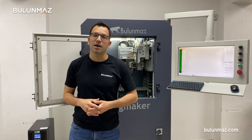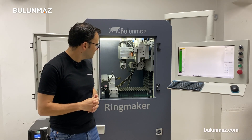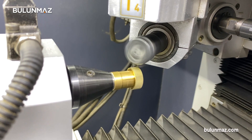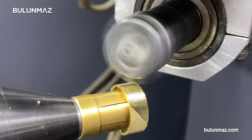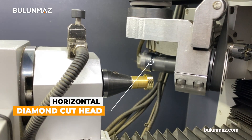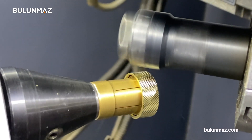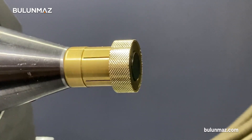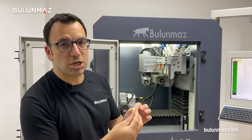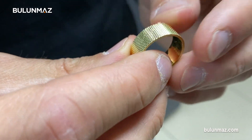I'm going to show you different ways to use our diamond cut head. First, I will show you how to use our diamond cut head to make a shiny background. I've just covered my ring with the diamond cut head all around — it looks like a shiny background. As you can see, all the surface is shining. You can just make single cuts with the machine around the ring and finish it.